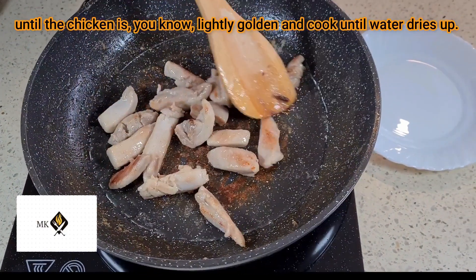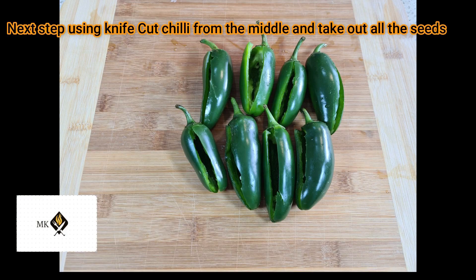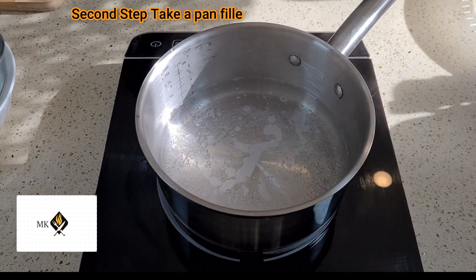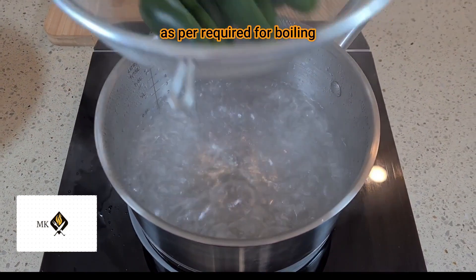Cook until the water dries up. For the next step, using a knife, cut each chili from the middle and take out all the seeds. Then take a pan and fill with two or three glasses of water as required for boiling.